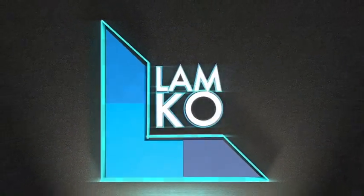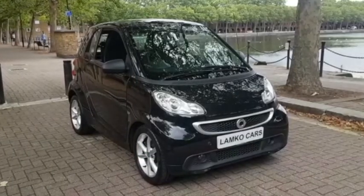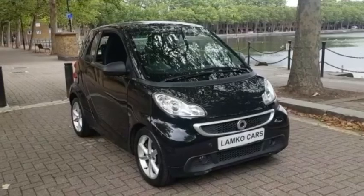At Lamco Cars, we carry out a comprehensive visual check on all our vehicles. Hi, my name's Mark. This is our Smart 4.2 62 plate 2013.